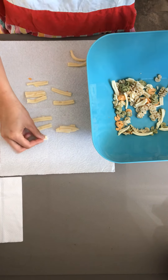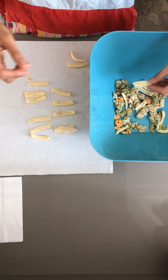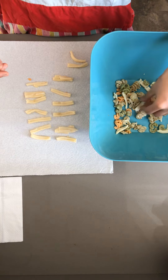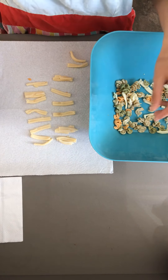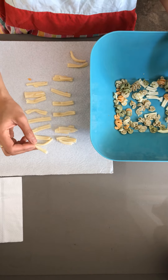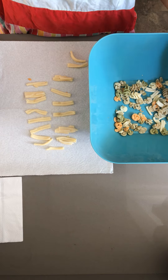Now let's add some more long pieces of pasta. Eight, nine — oh that one's kind of small, we'll swap that one out — nine, ten, eleven, twelve, thirteen, fourteen, and fifteen. Now what would happen if we add one more piece of long pasta? Fifteen plus one is sixteen.